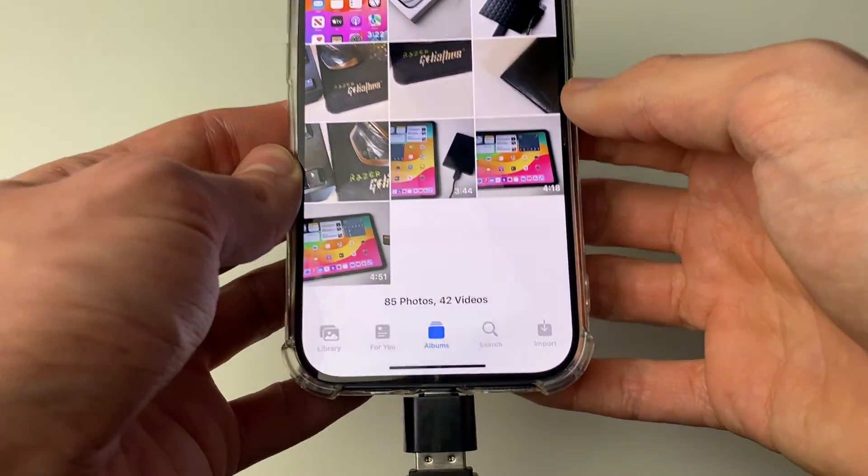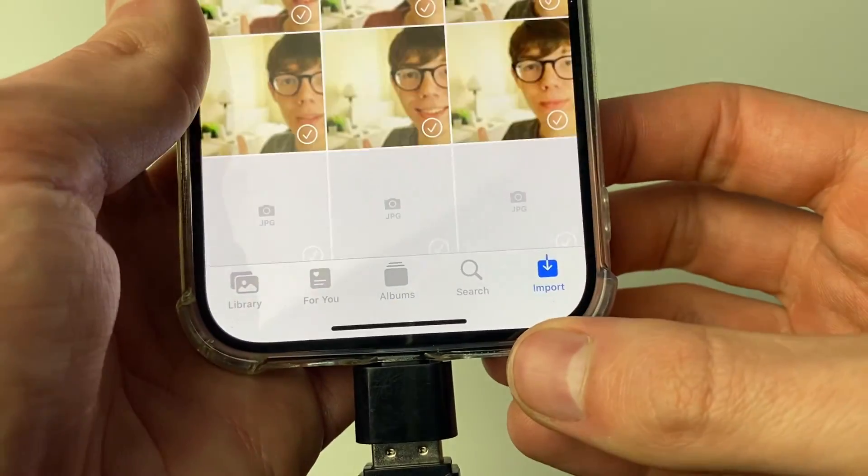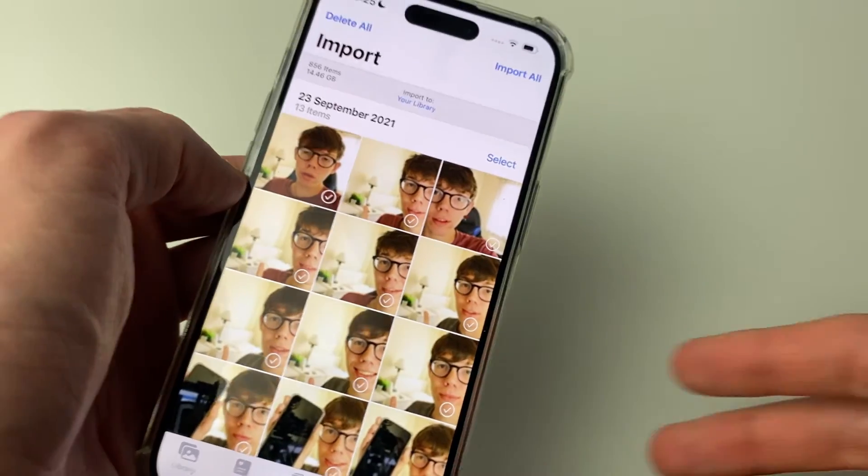Click on Photos and then at the bottom you've got an additional button which says Import. Click here and this will then show you your SD card.